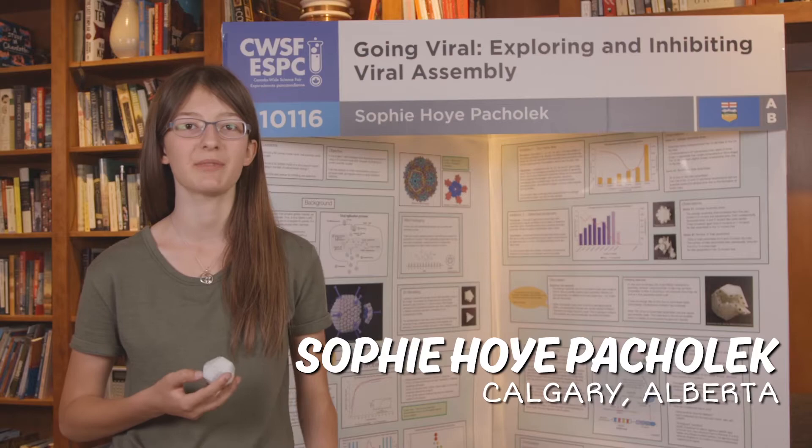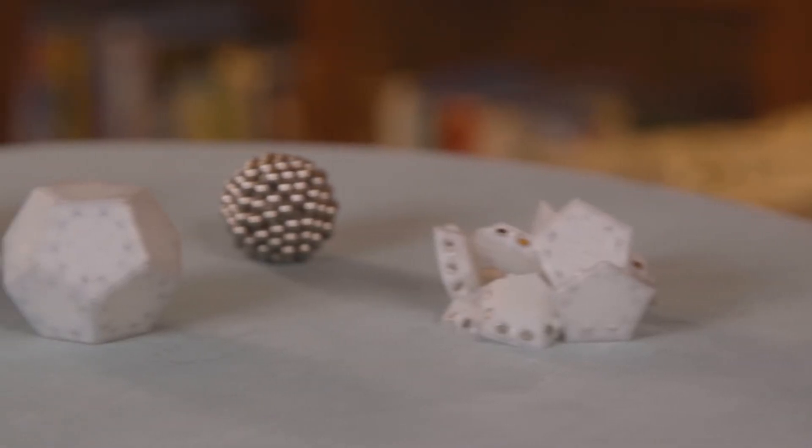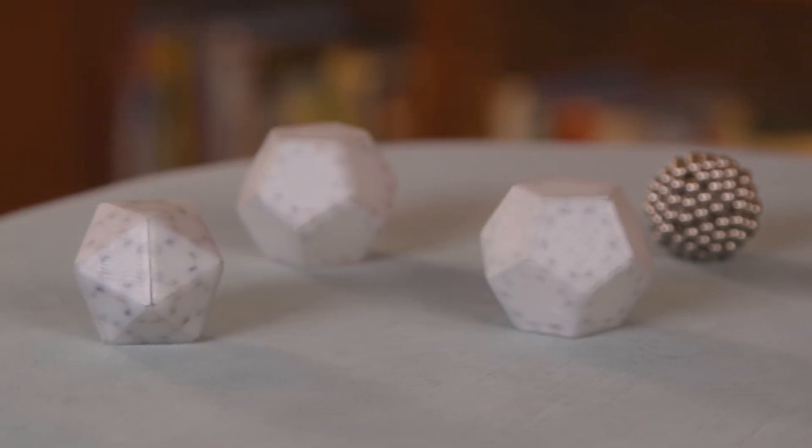Hi, my name is Sophie Hoy Pollock and I created a 3D printed self-assembling model of a virus. What I did is I created a 3D printed plastic model of a virus, which is in the shape of a dodecahedron,